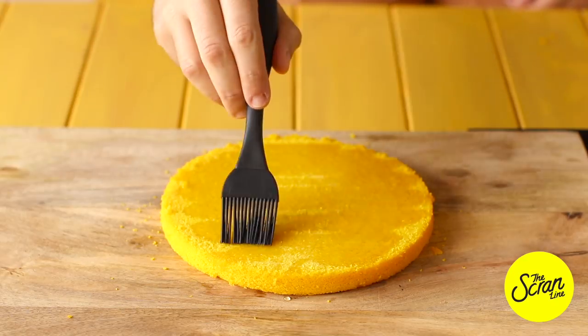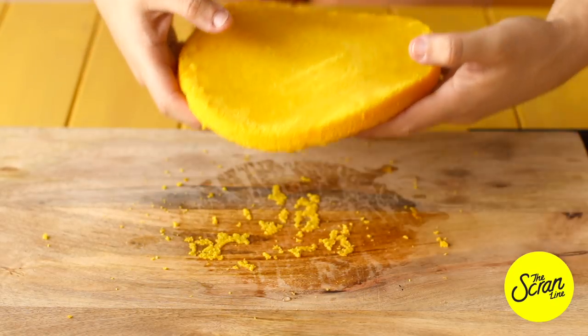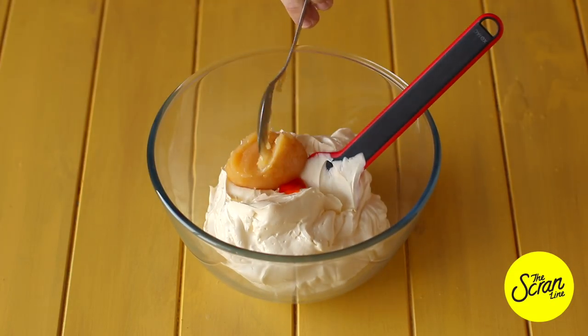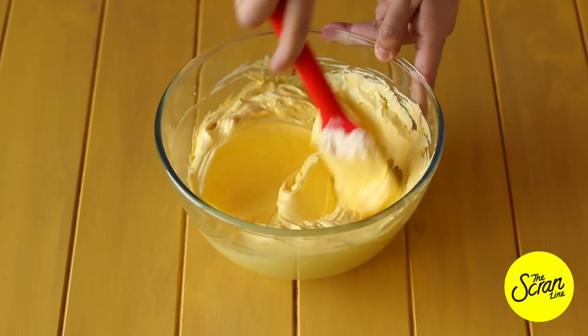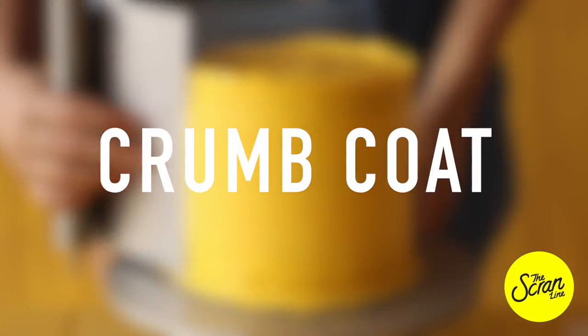To prepare the buttercream frosting, I've got some Swiss meringue buttercream — you can find the recipe for that on my website. I'm going to add some yellow food gel and some lemon curd and mix until really well combined.